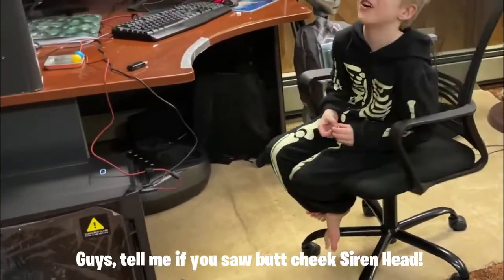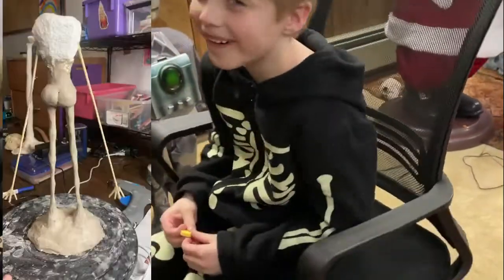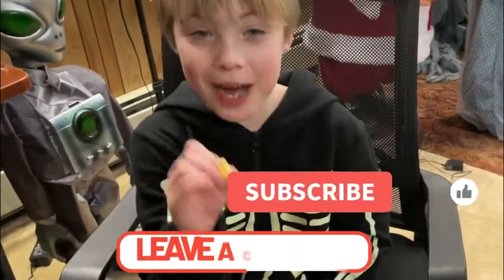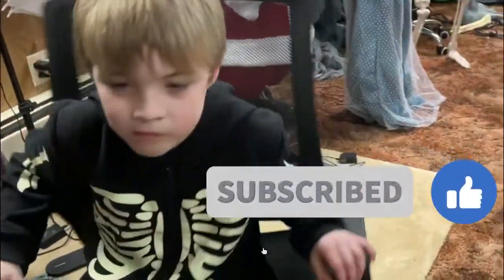Guys, tell me if you saw Butt Cheek Siren Head. Did you guys see Butt Cheek Siren Head? If you didn't see it, tell me in the comments! Tell mommy in the comments, and I will show it to you right now.